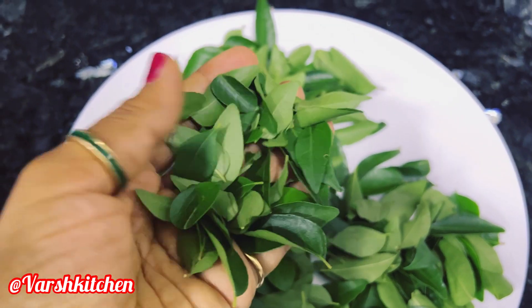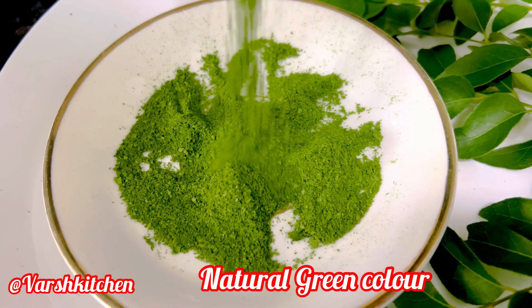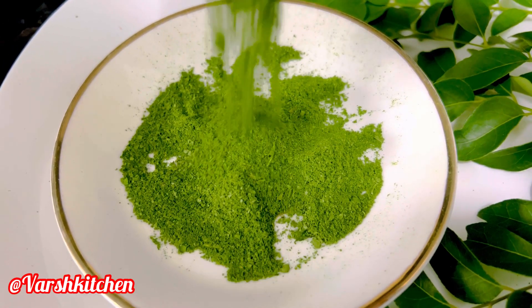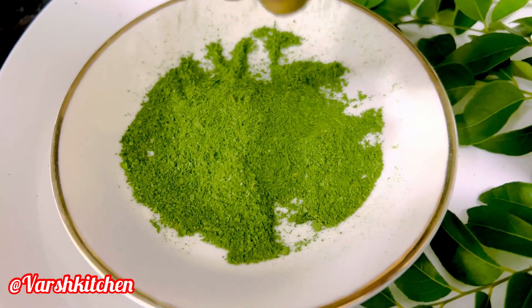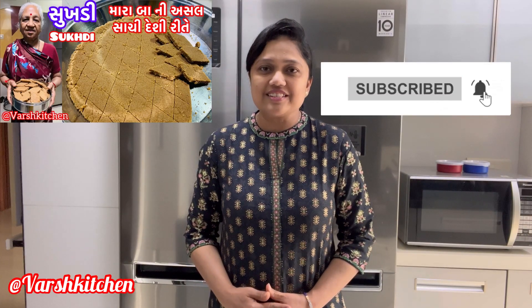This video is brought to you by our website at www.fema.gov.au. Hello friends, welcome to Walsh Kitchen. I am Walsh.